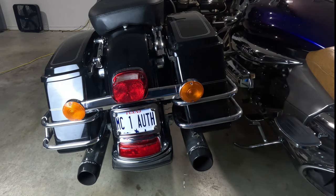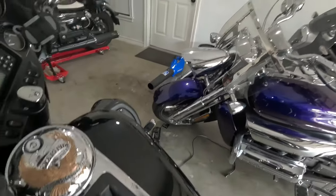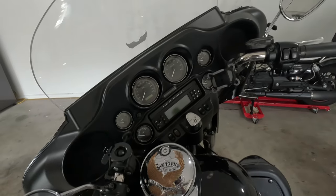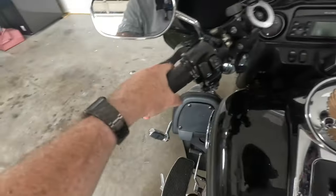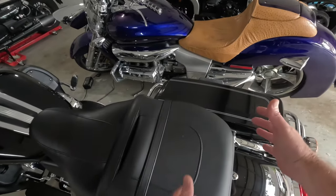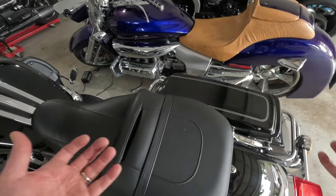We've transformed your bike into a touring beast. Hop on, take her for a spin, and see how she handles — it's like a whole new ride. Enjoy the road and stay safe out there. Another thing that's going to be cool is a seat rest for my wife to ride, and when she's not riding, I can just pop it off.